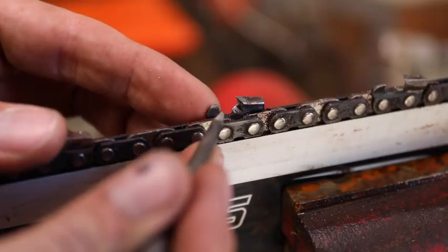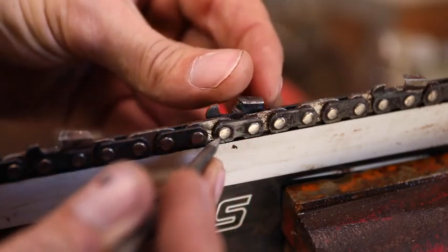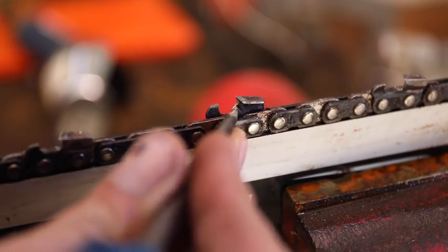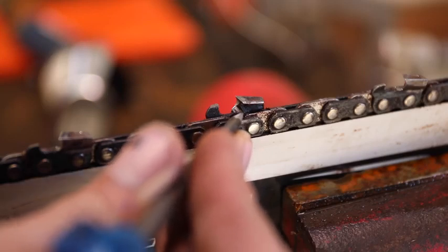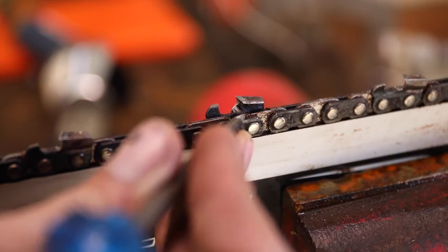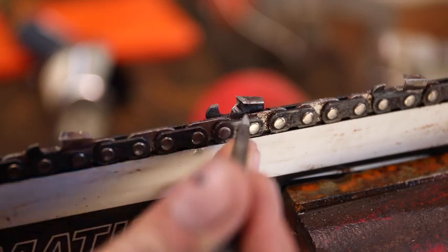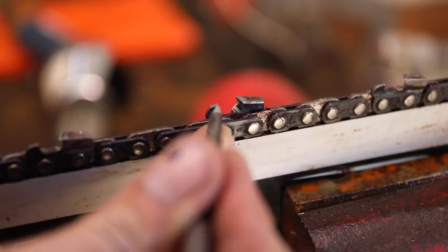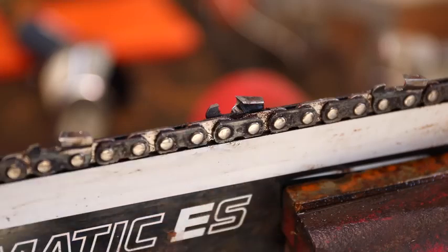Let's take a close-up look at the depth gauge and the cutting tooth. You can see — well, you can't see on camera, but it is very, very sharp. We've got a nice file there, a nice deep gullet. Not too deep, not too shallow — something that's really hard to do by hand. You end up pushing too hard and cutting down into the drive link, or up too high and you don't have the right gullet. This takes all of that guesswork out. At the same time, not only do we have a nice filed tooth, but our raker — our depth gauge — has been set at the proper depth. It's just brilliant.